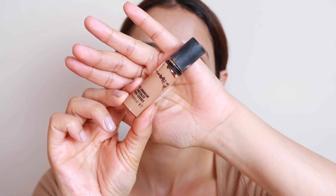The next step is primer. You have to use primer because it keeps your makeup intact and flawless, and also minimizes your pores. If you use a pore-minimizing primer your makeup will look much better.